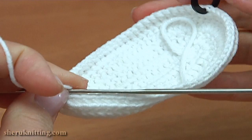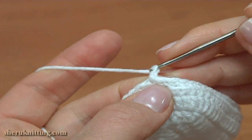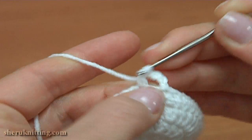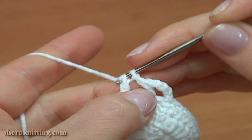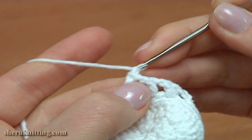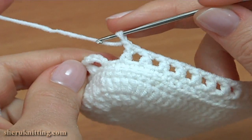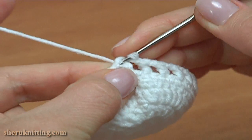Begin round 6. Chain 3 to bring up the yarn, chain more, and make double crochet into the second stitch — skip the first stitch and make double crochet into the second one. Chain, skip the next stitch and make single crochet into the second stitch. Make a chain, yarn over the hook, skip the first stitch and make double crochet into the second one. Continue working in this way — chain, skip, double crochet — till the end of this round. Complete round 6 with a slip stitch into the third chain stitch at the beginning.